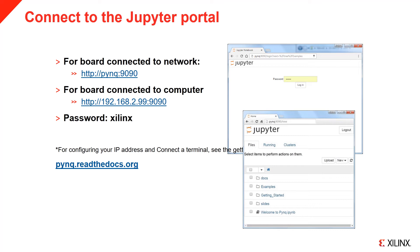If the board is connected directly to your computer, you can browse to the default IP address of the board, 192.168.2.99, followed by the port. You may need to configure the IP address of your Ethernet adapter. The Jupyter password is Xilinx, and once you log in, you are now ready to start using Pink.